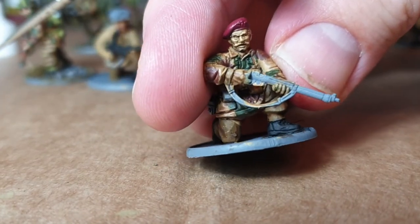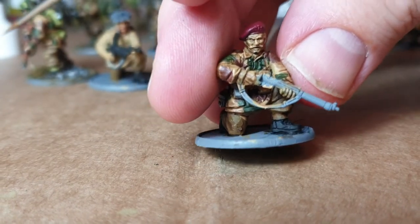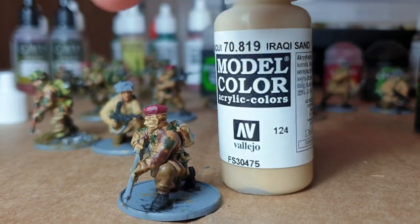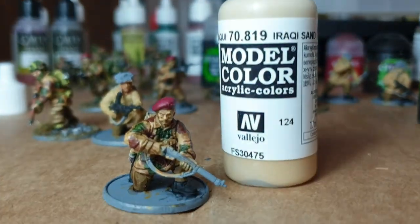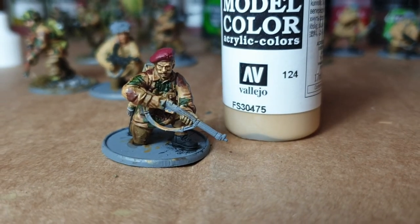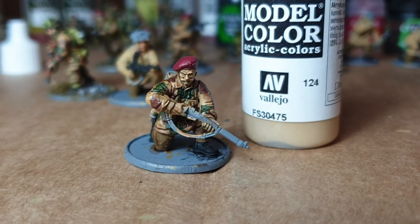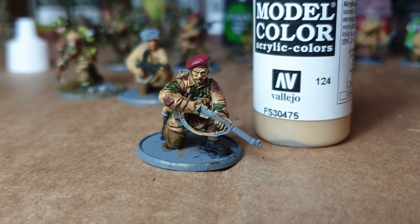That's not quite highlighted enough — it's going to need a lighter colour. I'd use something like Iraqi Sand to do some more highlights, and that will really lift it. I'll post a picture when I can — I'm not going to try painting again with the camera flopping around on the phone. And that's it.